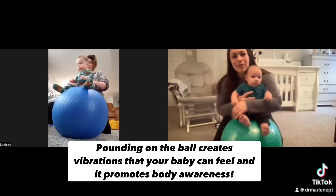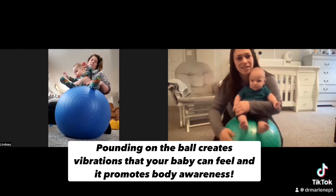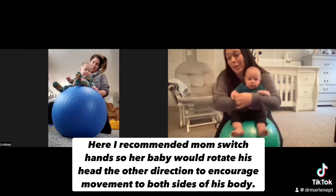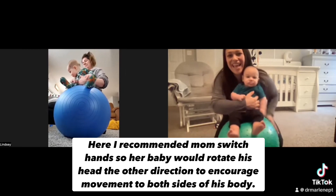You can kind of hug him close with one hand and get your other hand and start patting the ball — make vibrations in the ball and he's going to feel it through his body. You can even switch hands. You can switch to the other side.